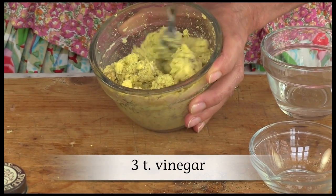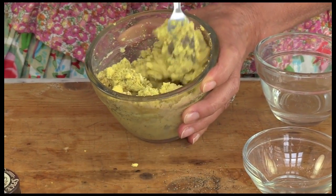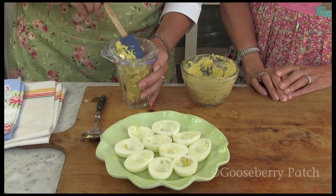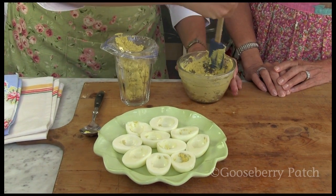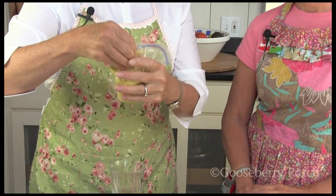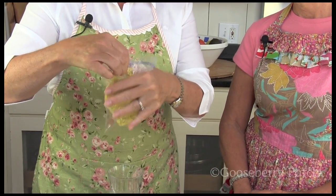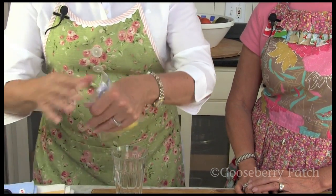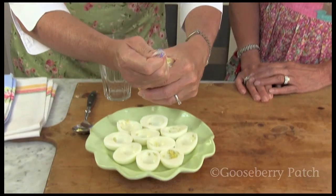We're going to go ahead and fill our eggs. You can either do it the old-fashioned way with a tablespoon or teaspoon and spoon in the egg yolk mixture. Or what I'm going to do today is put it in a Ziploc bag, snip off a corner, and show you how easy it is to pipe them in. If you put it in a glass, it makes it so much easier to hold it upright. You don't have to juggle everything. Get the air out of the bag and snip a corner off.